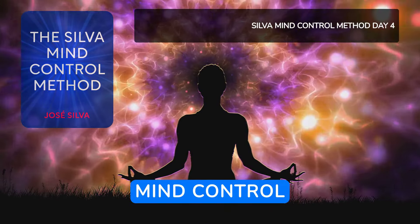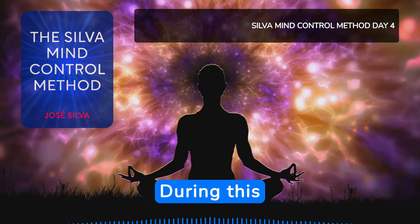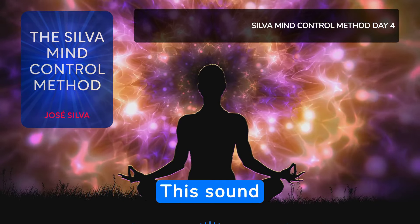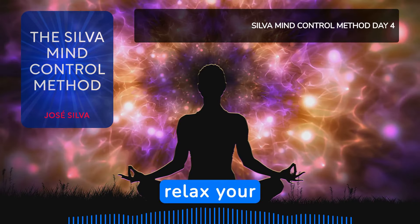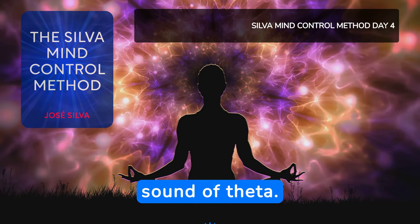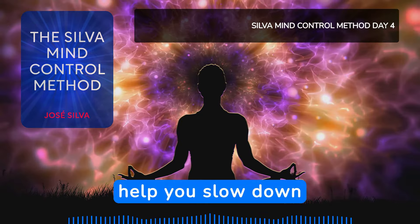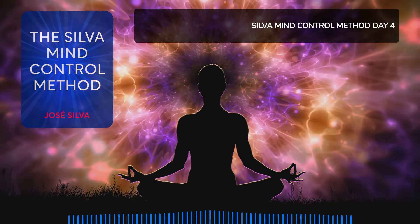Silva Mind Control Method, Day 4 Guided Meditation. During this exercise, you will hear a slightly different sound called the theta sound. This sound has 5 sounds per second. Allow that sound to relax your brain. The frequencies match the sound of theta. Listen to the exercise with the goal that the theta sound will help you slow down brain frequencies so you do not feel pain.